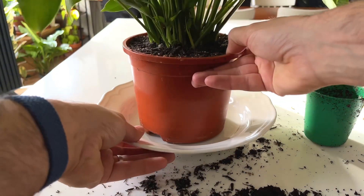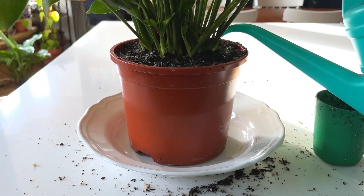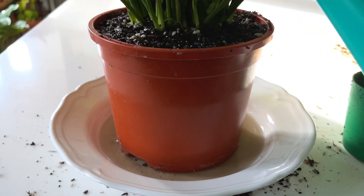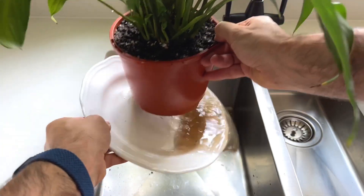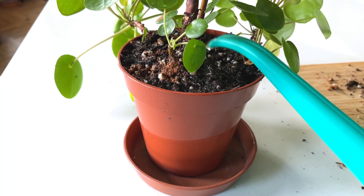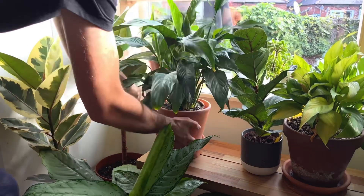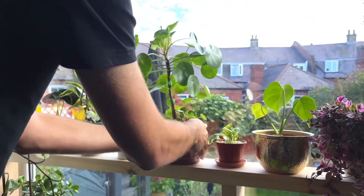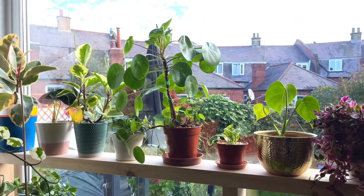Next, give the plant a good drink. I like to sit my plant in a saucer and water until it fills up, then let it sit for a couple of hours so that the soil and roots are completely saturated. Your root-bound plant will probably be dehydrated so it needs a good drink going forwards. If you can, keep your plant in a bright spot — although root pruning is great, there is an element of shock, so give it lots of natural light to allow it to photosynthesize and store energy.